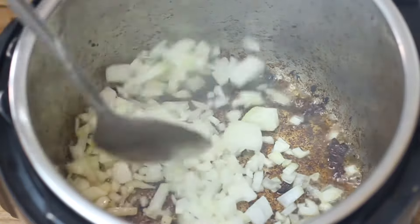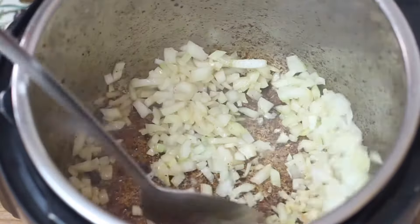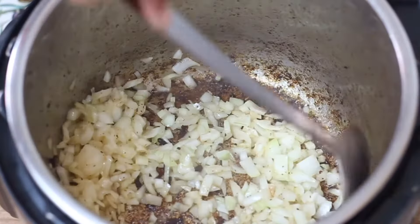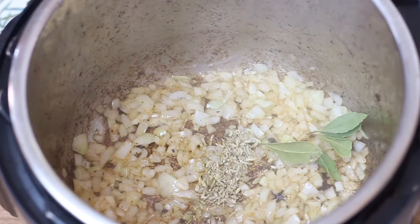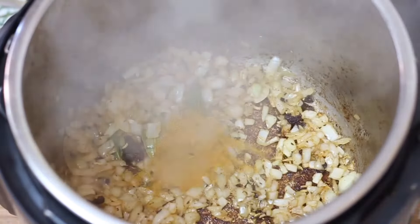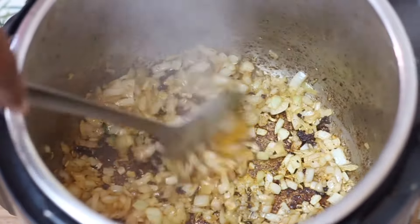In the same pot, add 1 large chopped onion and cook until soft. Then add 3 small bay leaves, 1 teaspoon of cumin seeds and 1 teaspoon of medium curry powder. Fry these spices together before adding 1 cup of chopped tomatoes.